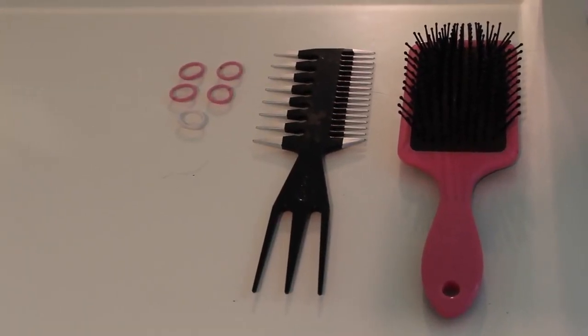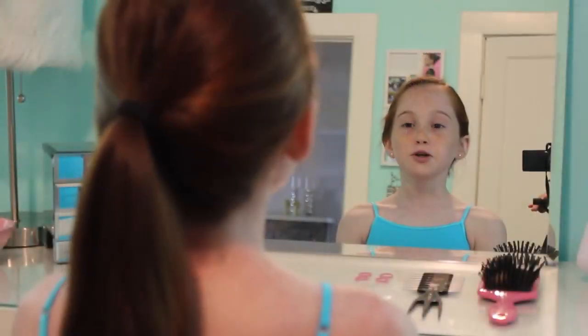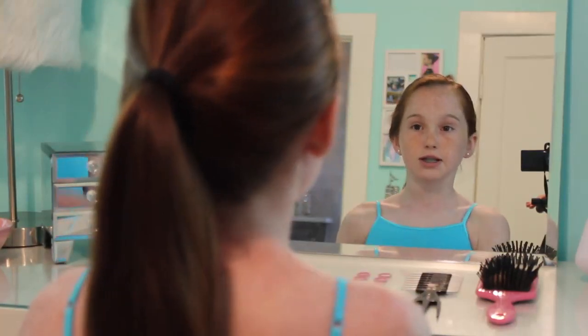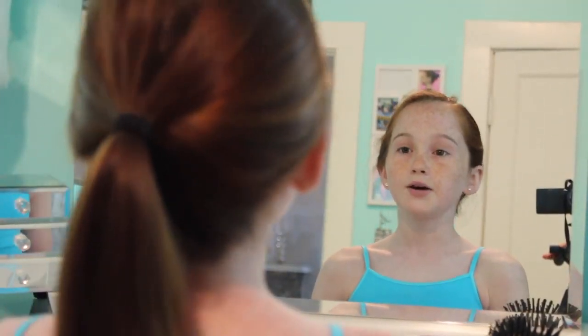You're going to need a hair brush, a comb, and five hair ties. Before you start this hairstyle, you should try putting on a tank top so that it's easy to get off and you won't mess up your hair when you're done. Some people like to do this hairstyle with their hair wet or dry.